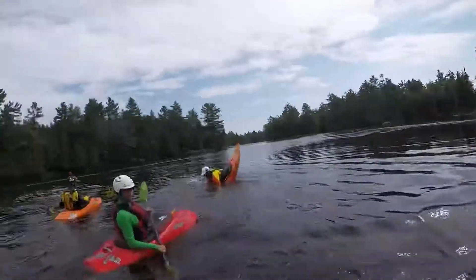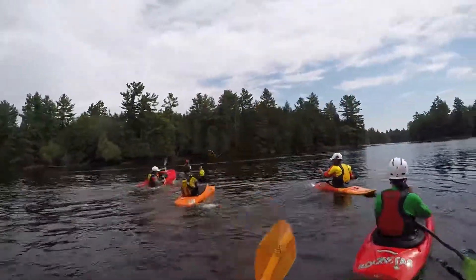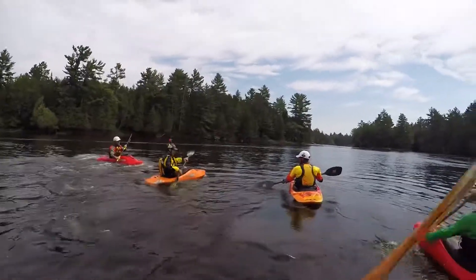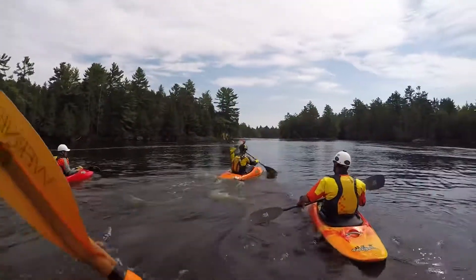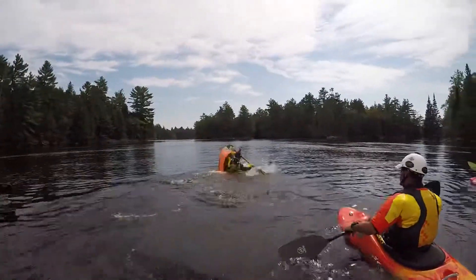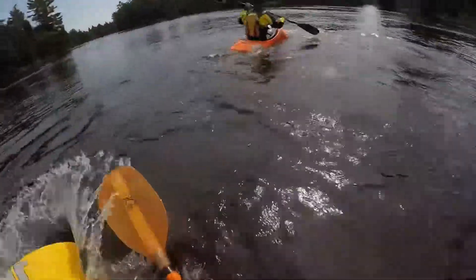That's all — the water. That's all. I'm going to make a position over the water. Okay, good. Same thing, just a little more vertical. There you go.